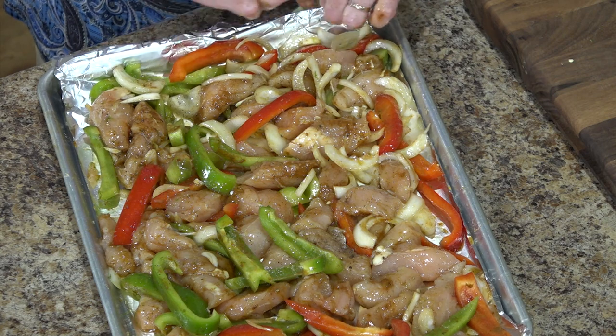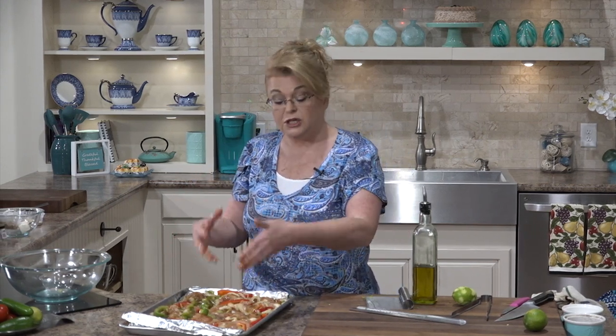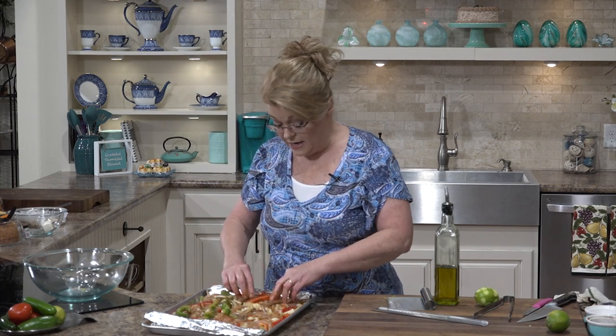I'm going to pop this in the oven, wash my hands, and when I come back I will show you how to do the stuffed angel food cake. Pop it in a 400 degree oven — it takes about 30 minutes depending on how thick your chicken is. Stir it about halfway through, so after about 15 minutes go in with your spatula and stir it up, and you've got some delicious eating here.